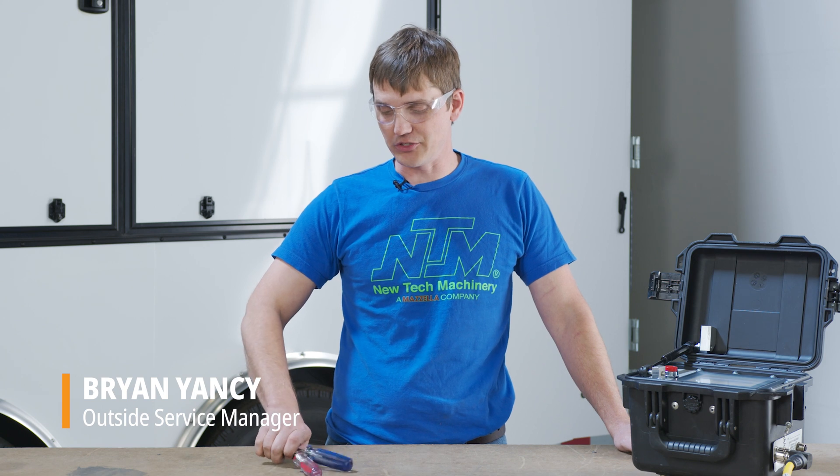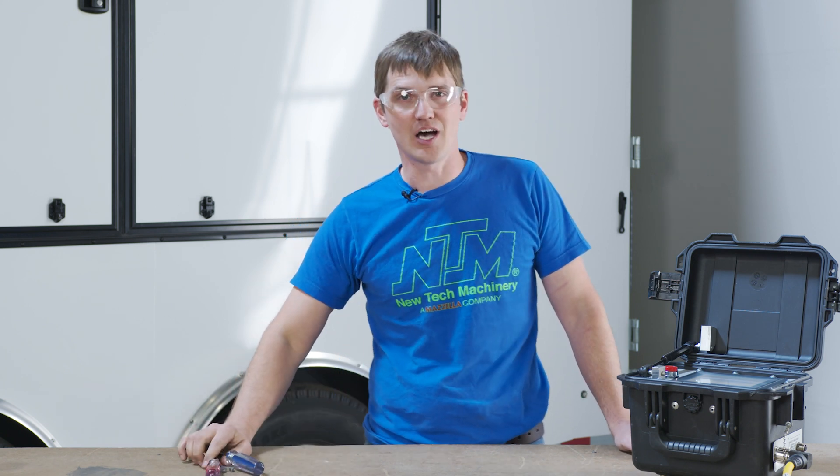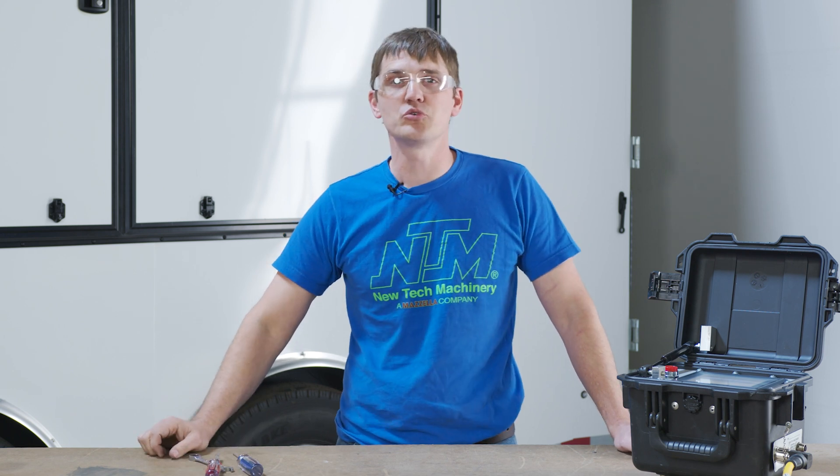Hello, I'm Brian Yancey and I'm here at NewTek Machinery in Aurora, Colorado. Today I'm going to show you how to fix, with very simple hand tools, a very common communication error with the NewTek PLC.